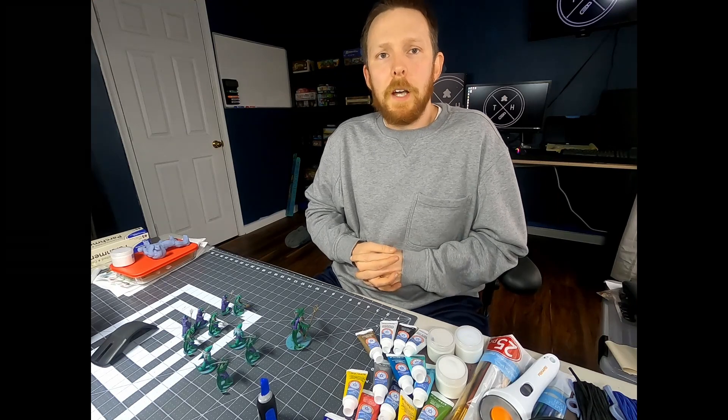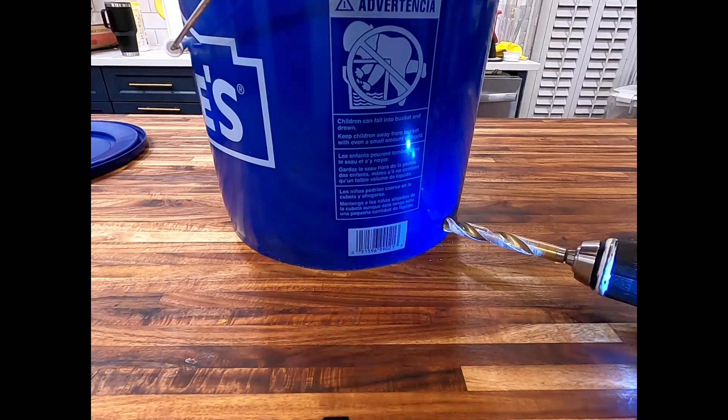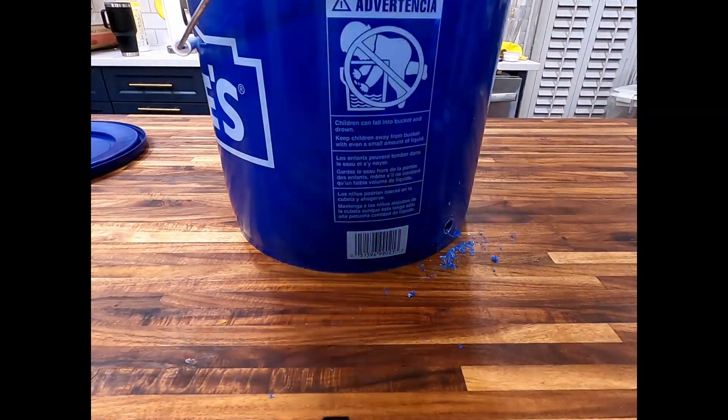The first step is to decide where at the bottom of the bucket you're going to want to drill a hole. This hole will allow the UV strip to pass through the bottom of the bucket and allow you to turn it on from the outside.